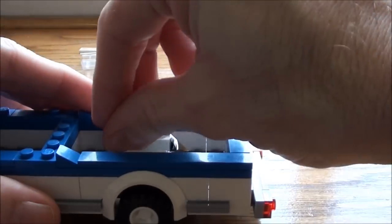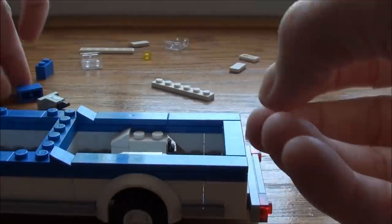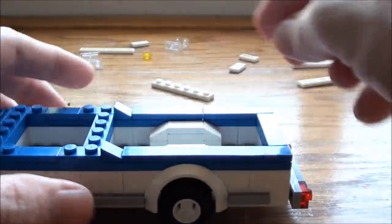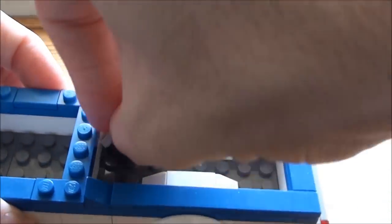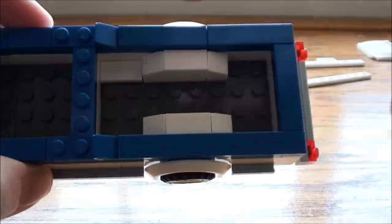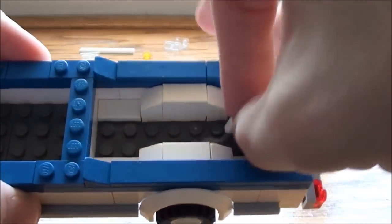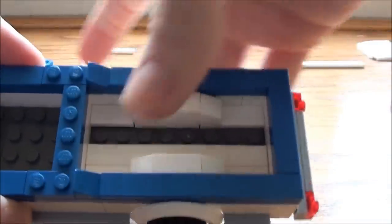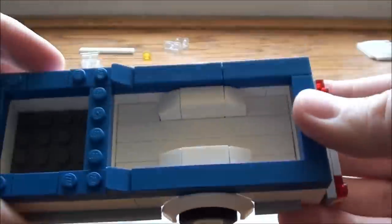We're going to do the same thing on this side. I do not like working with little pieces, but it gives you more detail. Now we're going to come in and tile the inside of this — it does not look pretty. So I'm just going to take some smooth tiles, a 1 by 2 smooth, and piece those in on the corners. Then we're going to take some 1 by 8 smooth tiles and stick them inside. It's all finished up inside.